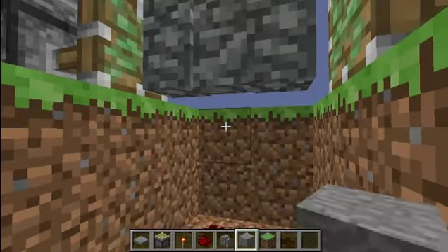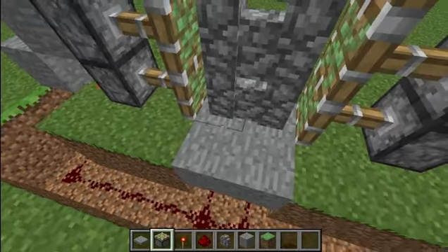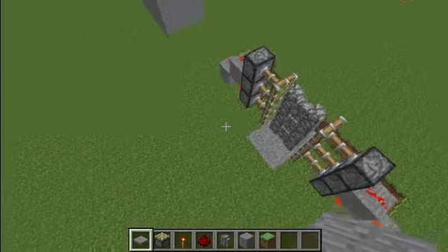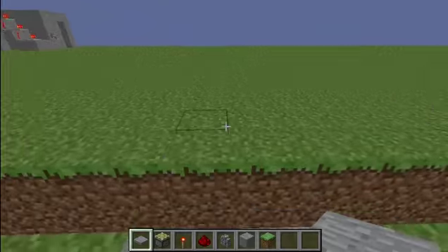Get whatever block you want, put a pressure plate there and a pressure plate here. Step on and both of them open.